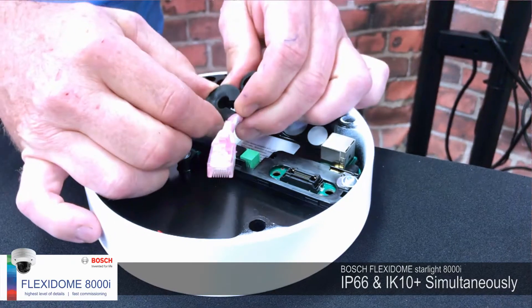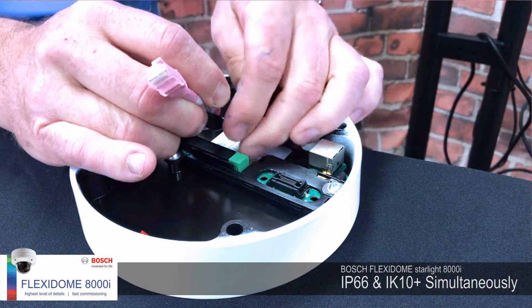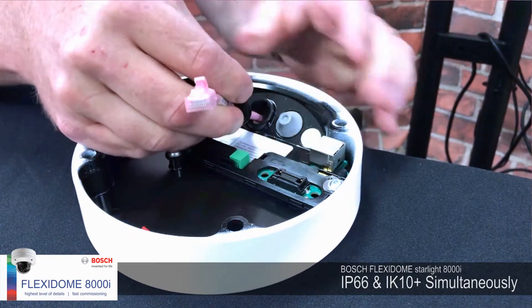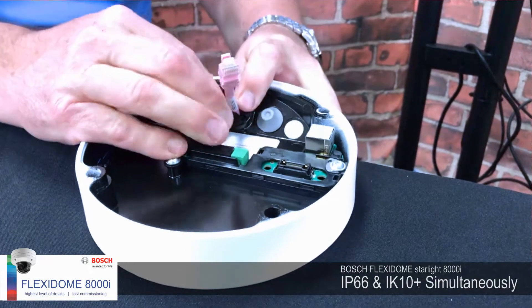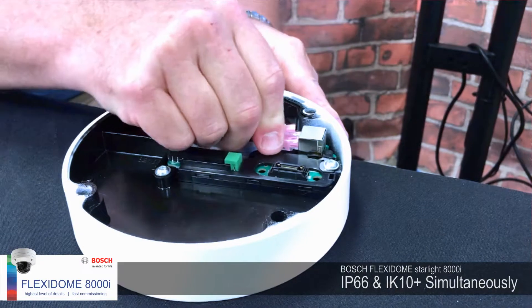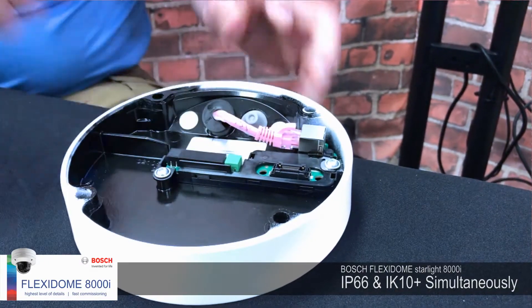To make this outdoor rated, we go back to the small grommet. Very simply, push or pull it up through easily and insert it over the top of the cable. Make sure it's seated and all plugged in together, then push that through the little adapter — and that makes it IP66 rated. The cable is then connected directly into the base of the camera, and you're good to go.